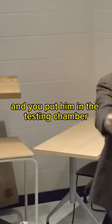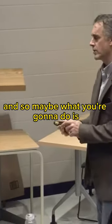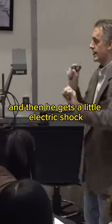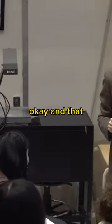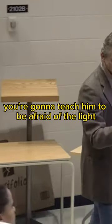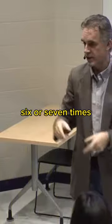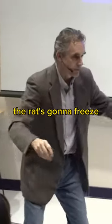You take the rat out of his cage and put him in the testing chamber. What you're going to do is set the rat up so that a light goes on and then he gets a little electric shock. You're going to teach him to be afraid of the light. So after you pair the light with the shock six or seven times, when the light comes on the rat's going to freeze.